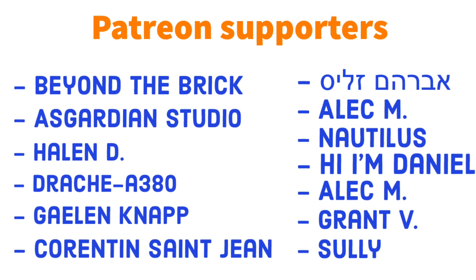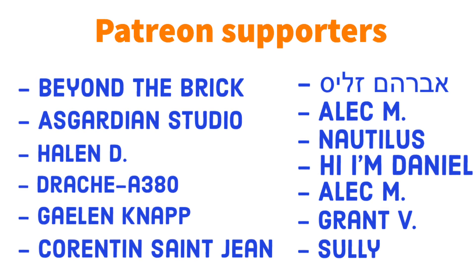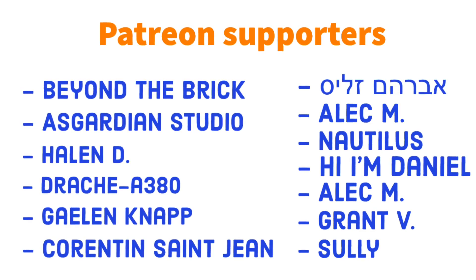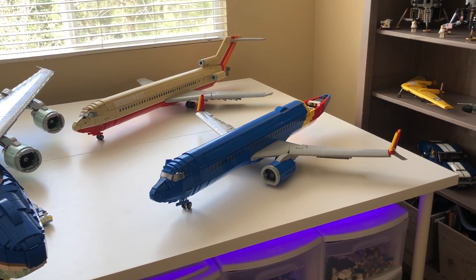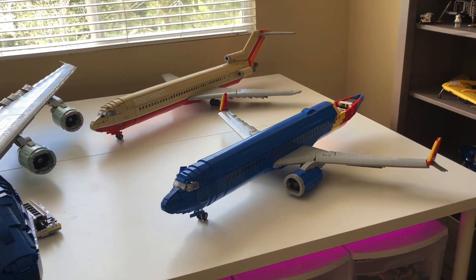Before I dive too deep into this video, I want to give a shout out to my patrons over on Patreon. Thank you to everybody over on Patreon who is able to help support the channel. You guys are one of the reasons why I'm able to build these planes in the first place, and I'm really thankful for how you guys are able to help. I will leave a link in the description below if you want to go support the channel on Patreon.